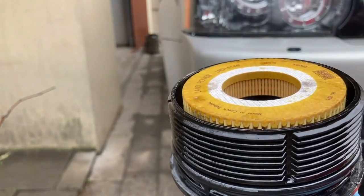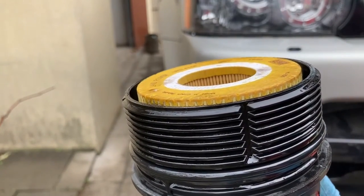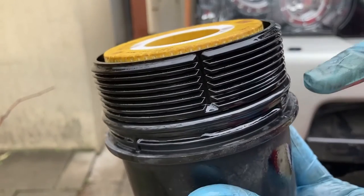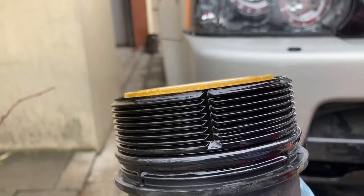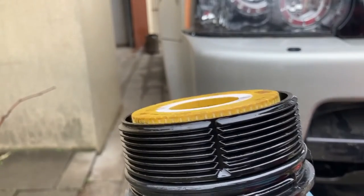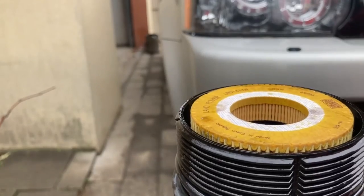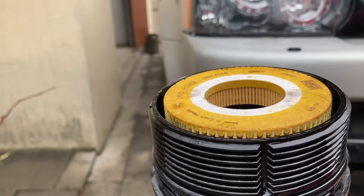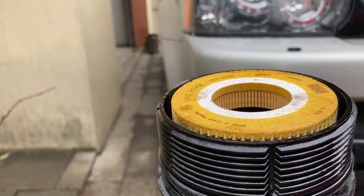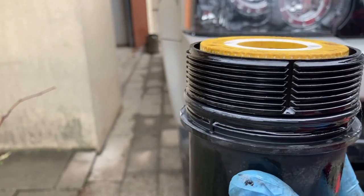Two important reminders: first, always remove the old O-ring and put the new one in — never do a double seal. Second, pay extra attention when installing the filter because I've heard of cases where the filter was installed improperly, leading to engine oil starvation, which is very bad.